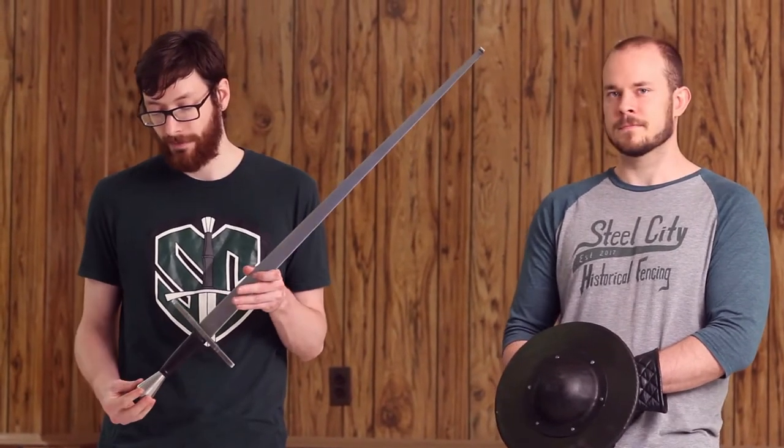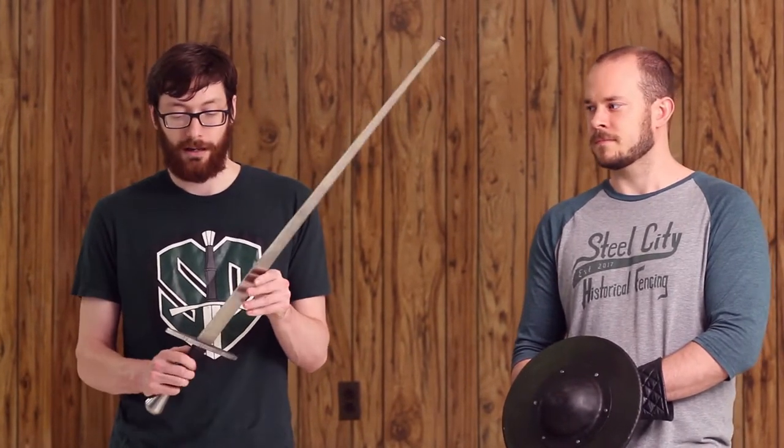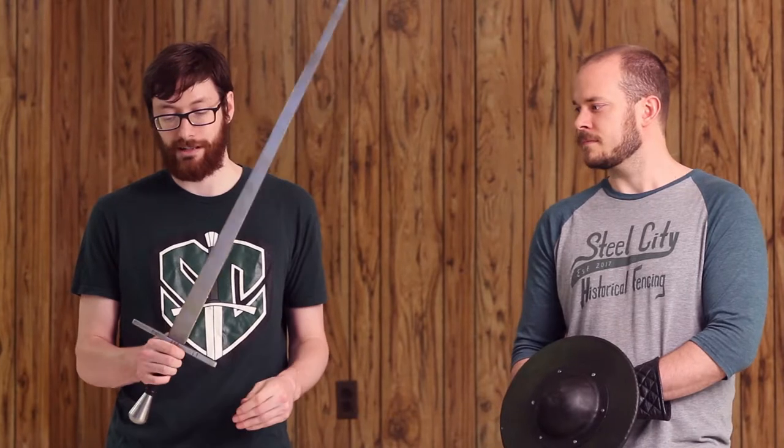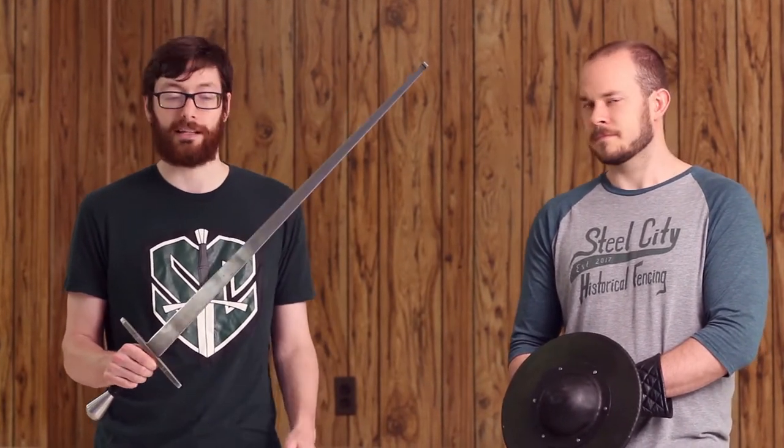The grip is wrapped leather and it's actually wide enough to accommodate most sparring gloves, including Spar Heavies, without any real problem. The crossguard is wide enough that it works very well for arming swords, but it's not too wide that it gets excessive.